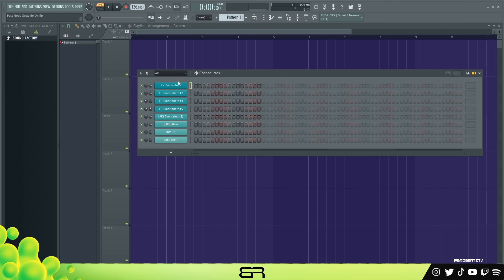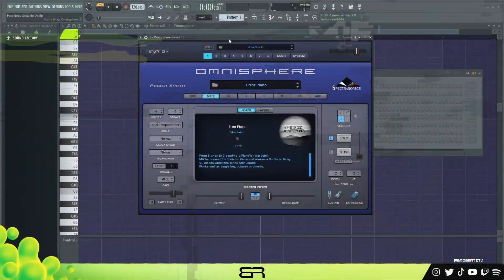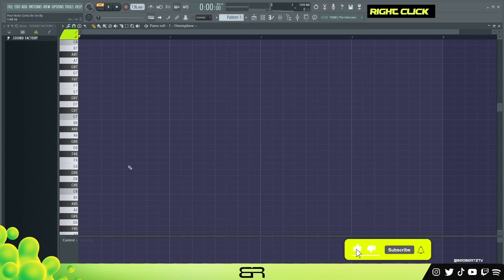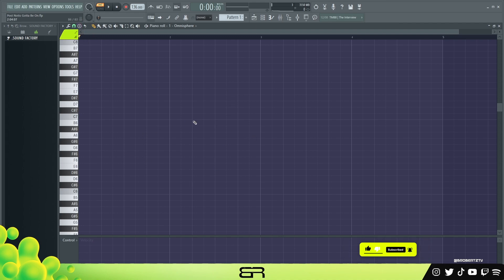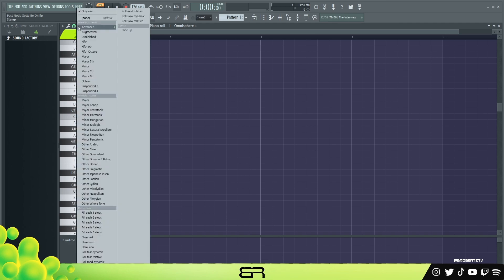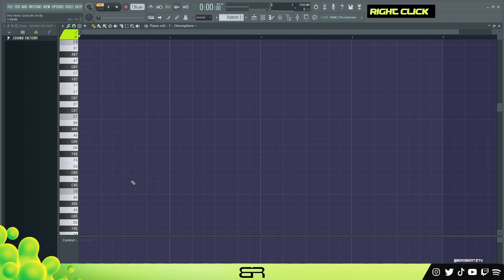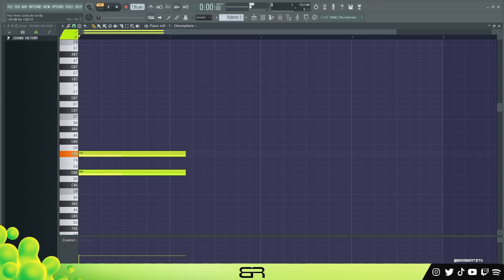We can go ahead and get started with our melody. So this is the sound I'm using right here. With this we could just do something slightly different but keeping kind of our same rules. If you want to go dark, we can start with a minor. If you don't know how to make that, you go to stamps minor and place that down, or if you want to make it from scratch you go here and skip two spaces, place, then three spaces, place.